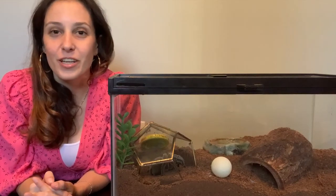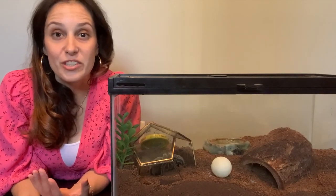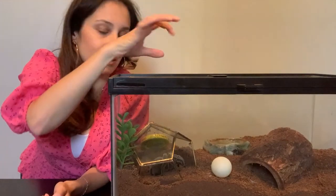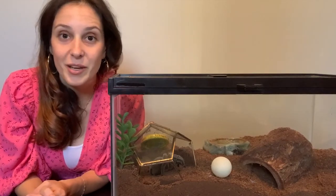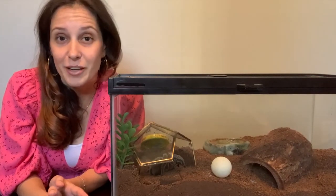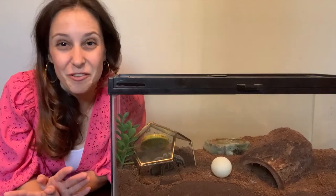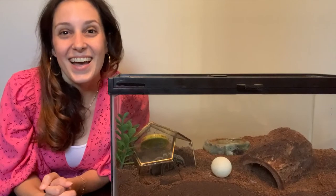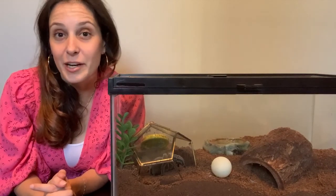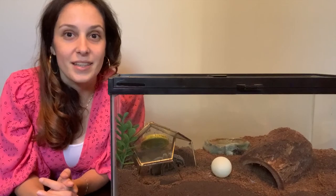Tarantula owners also post really fun videos of their tarantula latching onto their tongs and not letting go. That's actually happened to me a few times — not so much with tongs, but one time I was filling up her water dish with a straw. I'd just fill the straw with water and let it go in there. She was actually very curious about the straw, so she grabbed onto it. I let her have the straw for as long as she wanted because I was not trying to fight with her about it. She seemed so interested that she started to climb up the straw, so I said, 'You can have the straw, it's your straw now.' I was actually really surprised at the force she came with and how strong she felt in that moment — it kind of scared me. So don't mess with your tarantula. Do not give them any way to escape their tanks because they are a lot stronger than you realize.